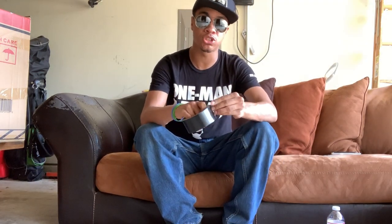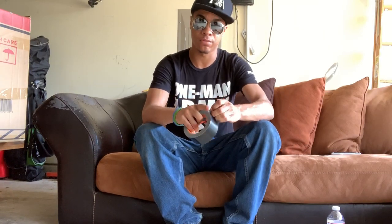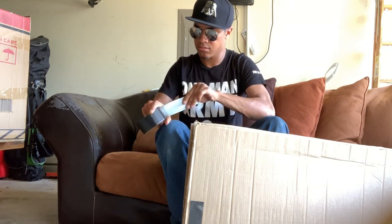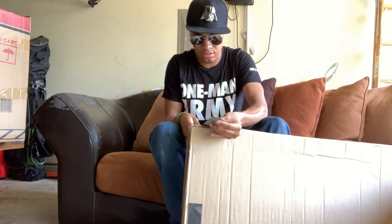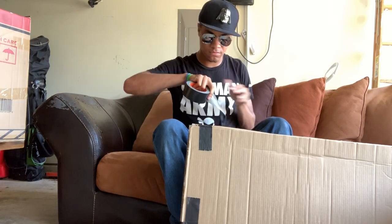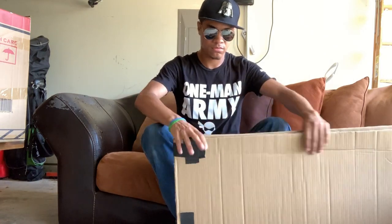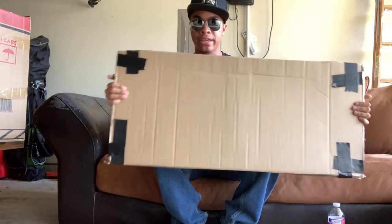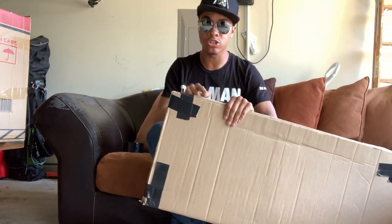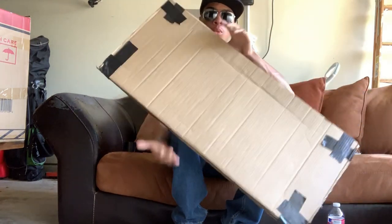Next, you're going to want to get your tape. Your tape is going to be first used to secure all four corners together really well. Now that you have all four corners taped up, I taped across either direction so it doesn't slide — it's all one unit.